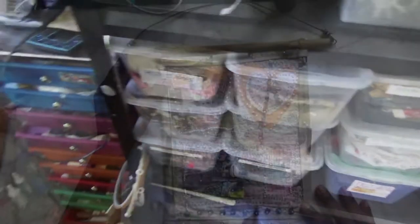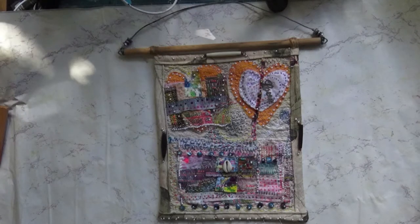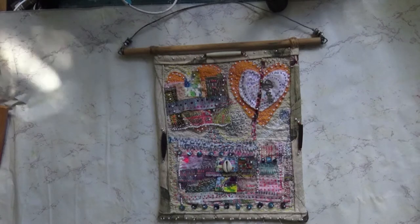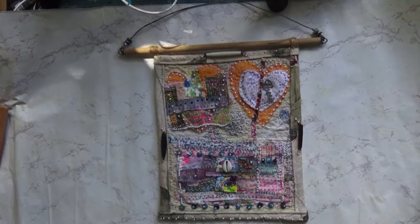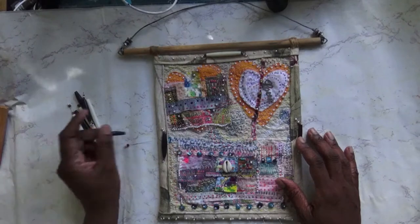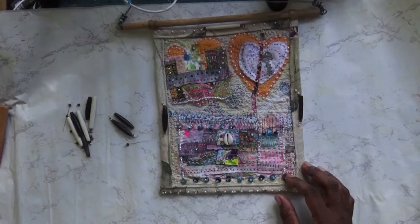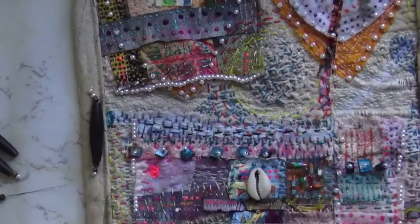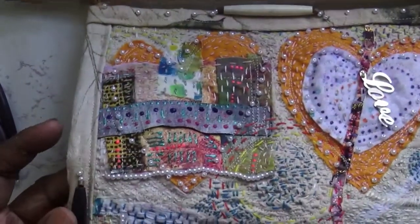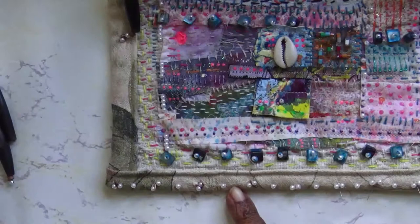I want to show you something I've learned from the fabric - a piece that I've done. Here is a piece I created. We've got these nice beads - I was going to say bone but I'm not sure. I used wire at the bottom. You can see it's got a lot of detail, a lot of stitching, and I loved creating it and adding the beads.